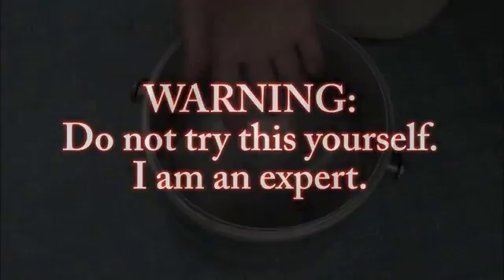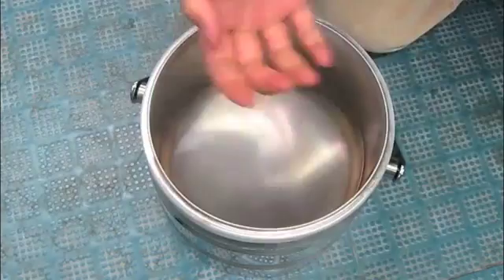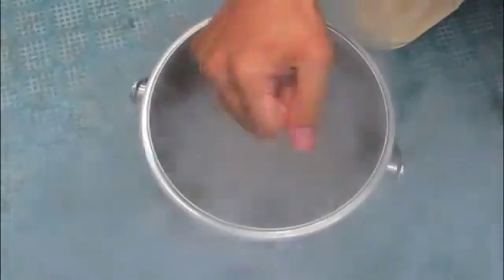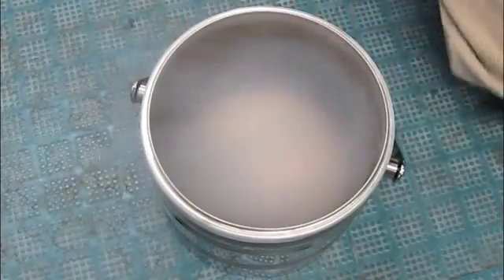Do not try this yourself. I am an expert. Greetings fellow nerds. Back in July of 2009, I stuck my hand in liquid nitrogen and demonstrated the Leidenfrost effect. Now that I have a better camera, I thought I'd do it again.